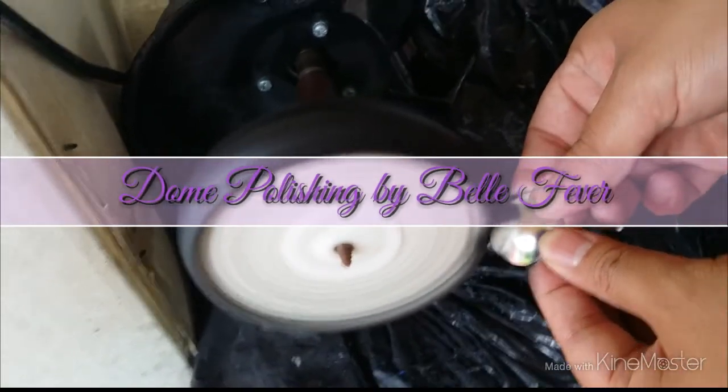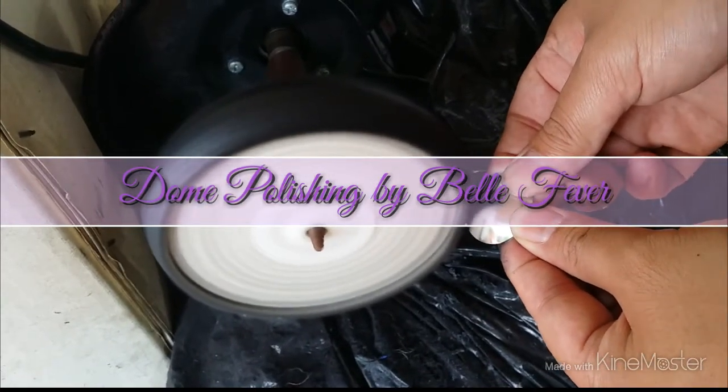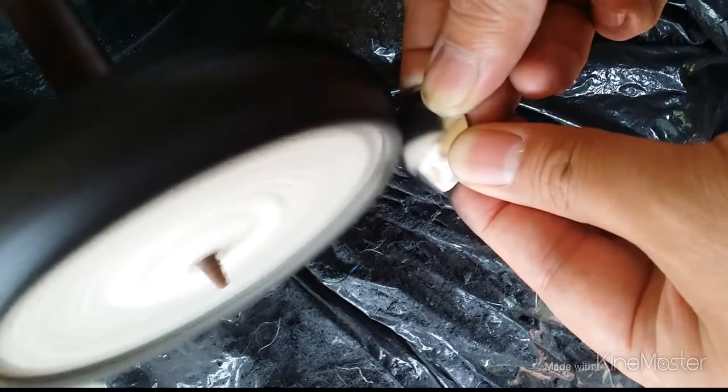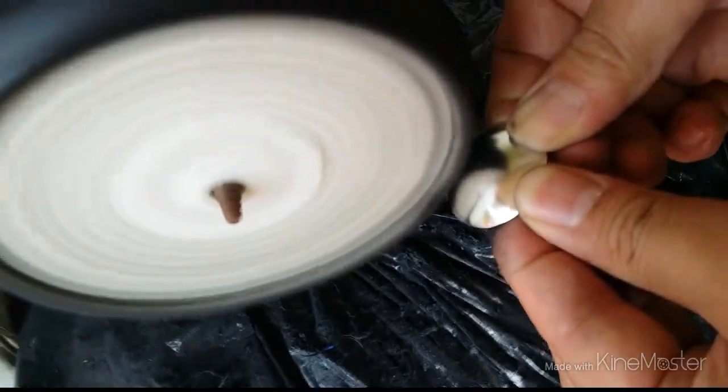This is a short video to show you how Bell Fever cleans up oily residue after it has been domed. Once the dome is made, there is an oily residue left from the hammer. This oily residue cannot be removed by just wiping the dome piece, so this is where a buffing tool comes in handy.